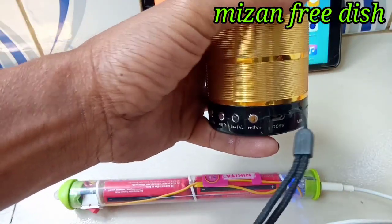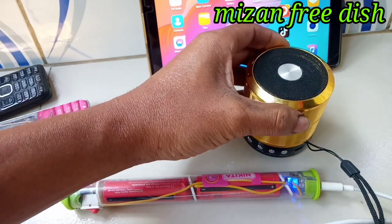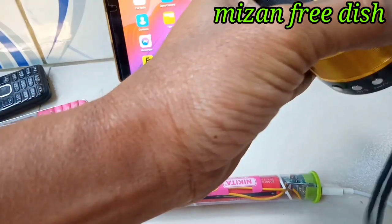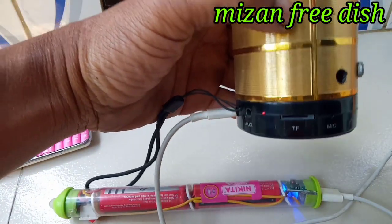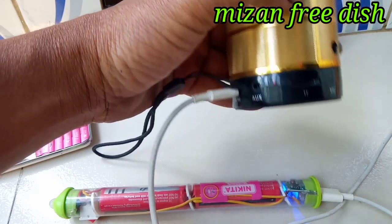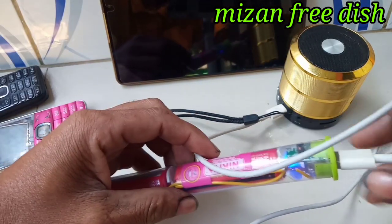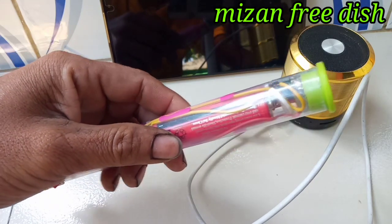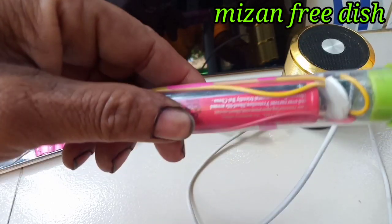Let me show you a mini Bluetooth speaker. I will connect this speaker to the power bank. See the Bluetooth connection being made — connecting it to the power bank.